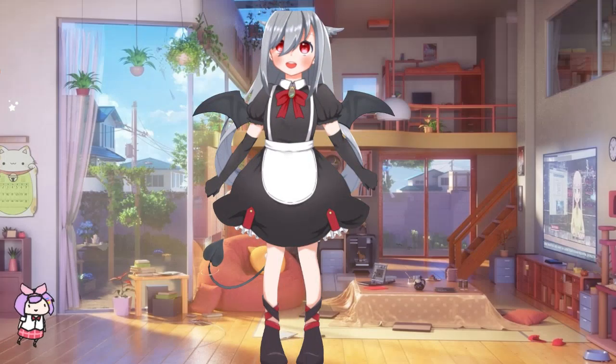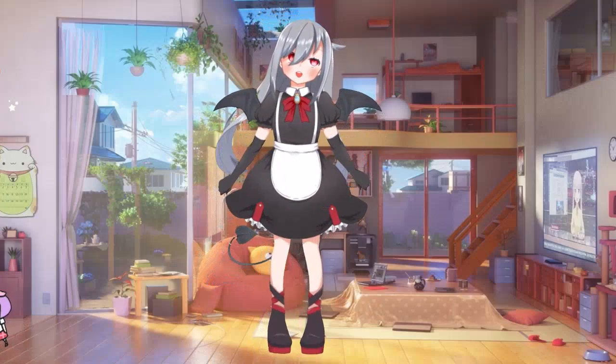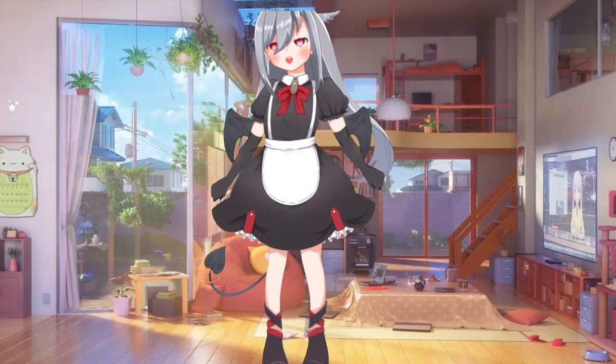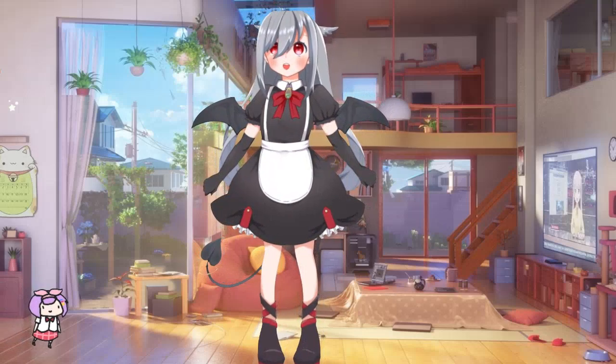Let's see, I like her hair. I like her bat wings. Let's see if I can make a move. There we go. And then she's got a little tail.